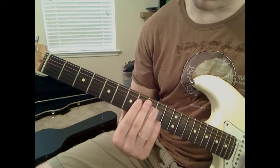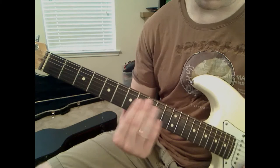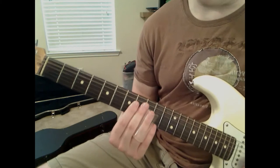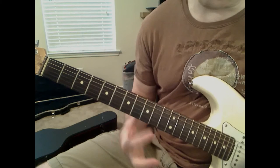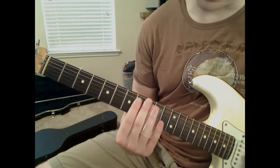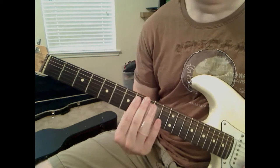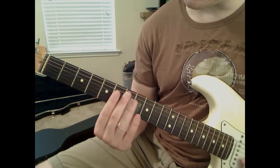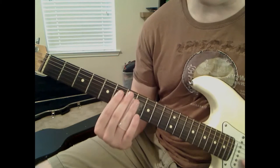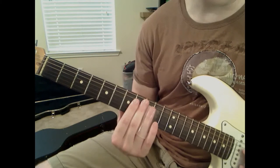Then we're going to go back down - B string 8 to 9, and then play 9th fret on the G string. Then, this is the last little run of this solo: 9th fret, staying right there and playing D string, G string. Then we're going to come back to 7th fret, play that on the B string and slide it to the 9th fret, and then play 9th fret again on the G string.